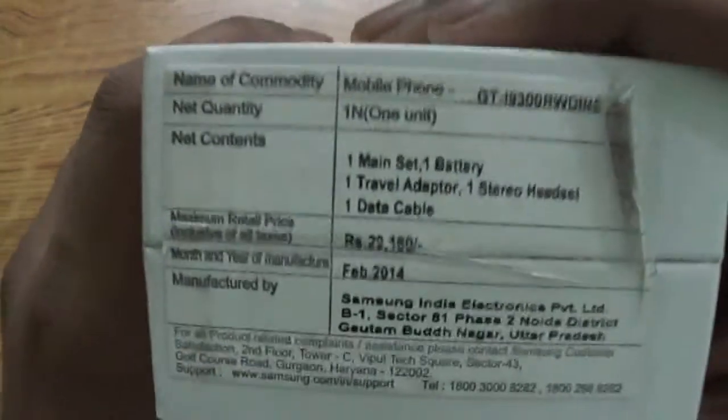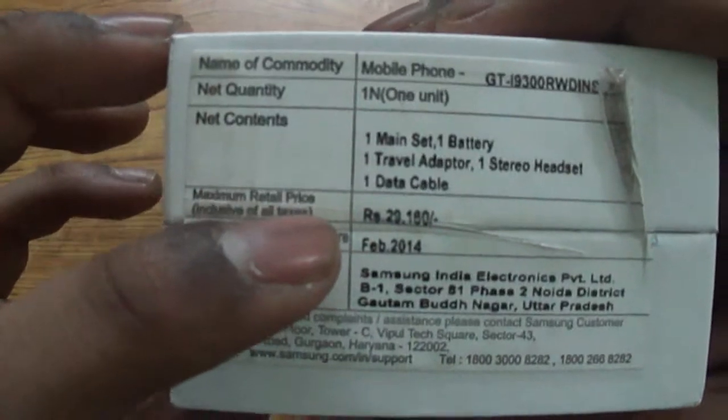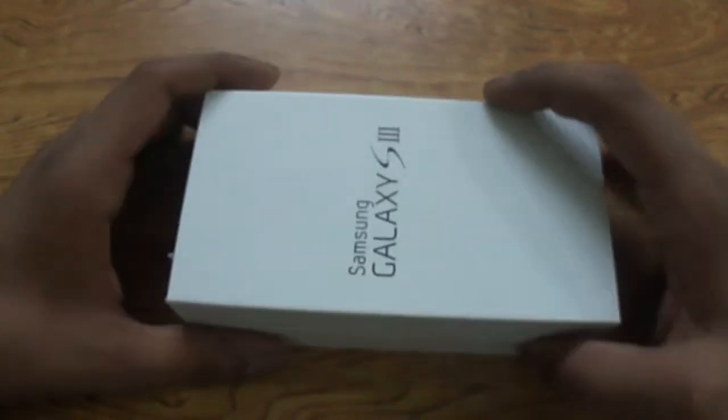As for the pricing, as you can see on the box, the price mentioned is 29,180, but I was easily able to get this device for around 23,000 from a local retailer in my city. So let's begin the unboxing.